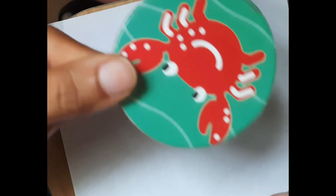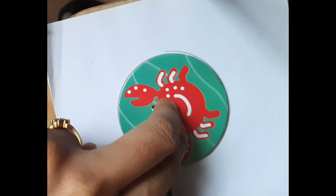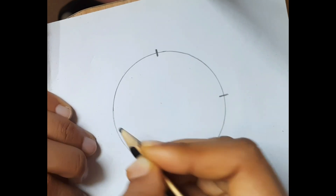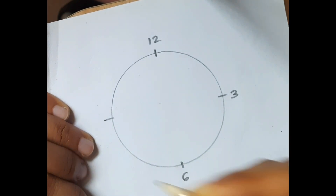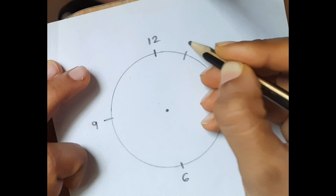I will tell you an easy way to find out what time it is. Take some shape like this which is circular. Take this, make a circle like this, mark the points 12, 3, 6, 9. Between each number there will be two points.